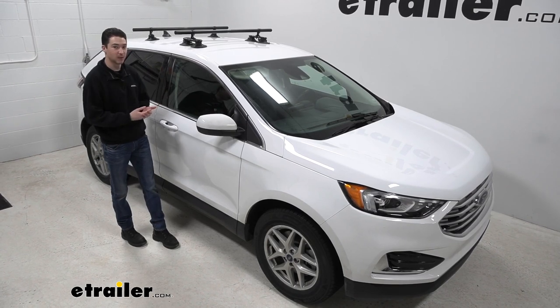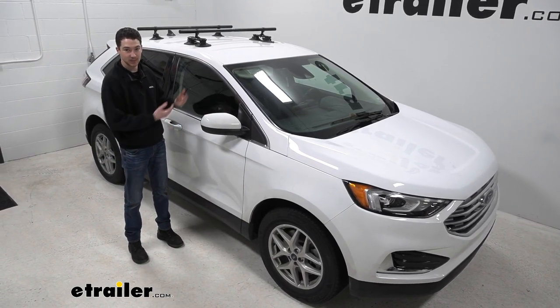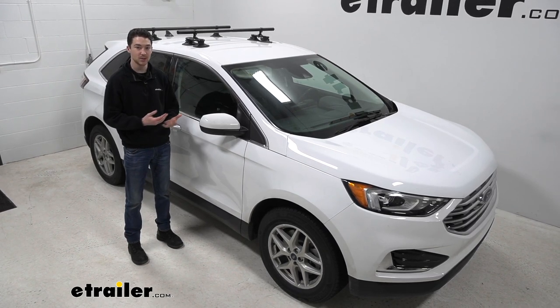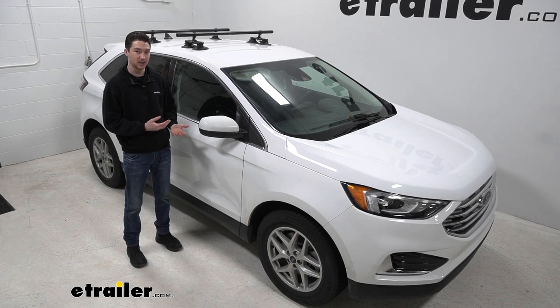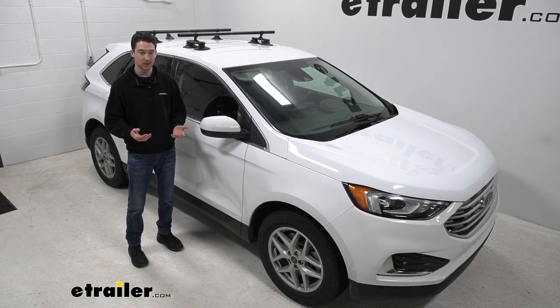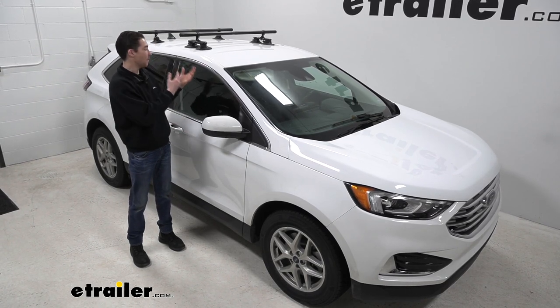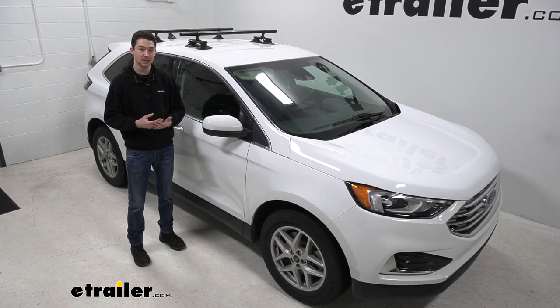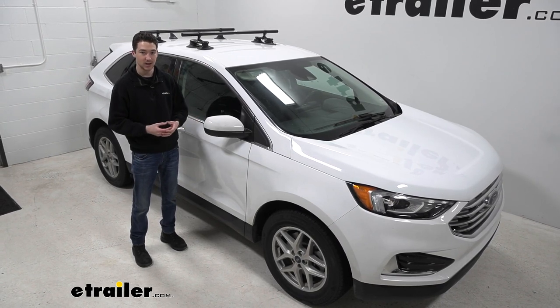If you want to get a roof rack up on here to carry some larger accessories, your options are either something like this with the vacuum cups, or to get a fit kit and mount your roof rack that way. Using that way can be a little bit more complicated and involved. So if you aren't using your roof rack that often and want a solution you can just pop up, break down easily, and store when you're not using it, this is going to be a really great option.